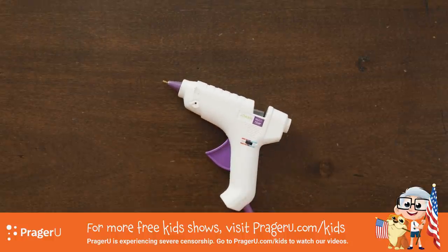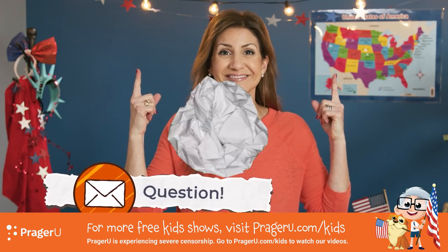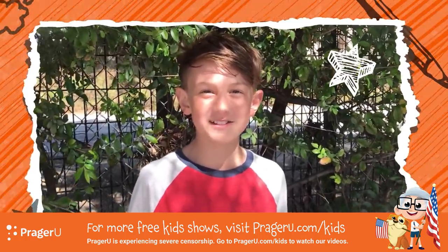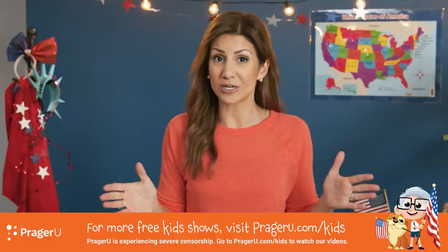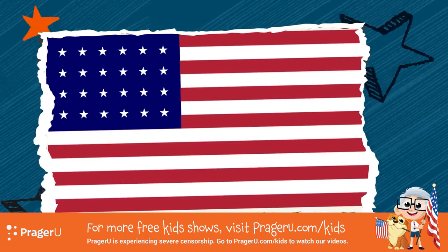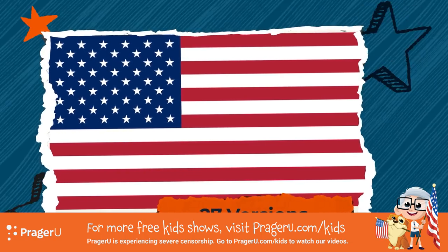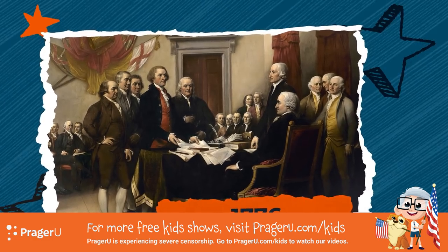You might need an adult's help with this one. We've got a question: I've seen many different types of American flags — how many flags does America actually have? Good observation. Historically, the United States has had officially 27 different versions of our American flag since the Founding Fathers declared our freedom in 1776.